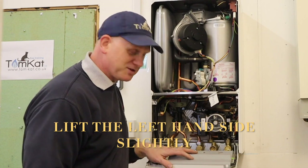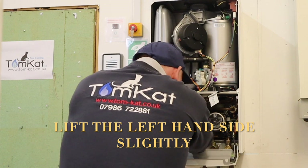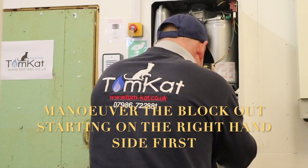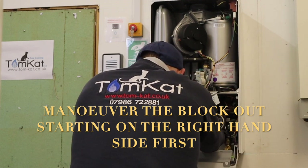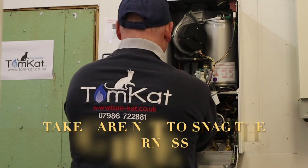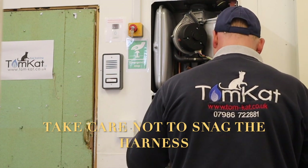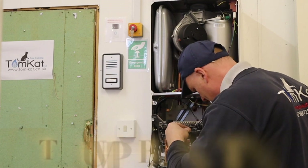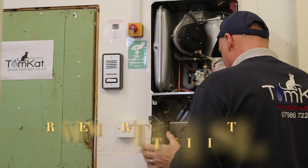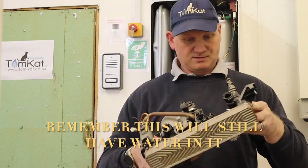I should now be able to get this out. Let's take this side out on the right hand side first. I can now see the connection for the pump — just pull that and it's out. Wasn't that hard, was it?